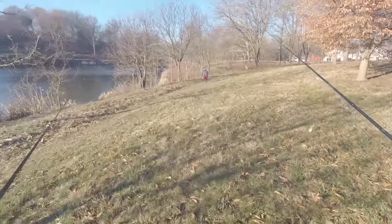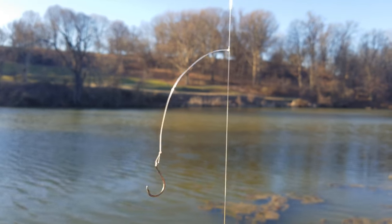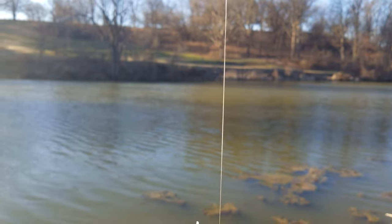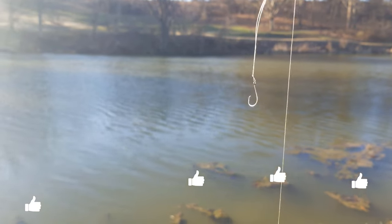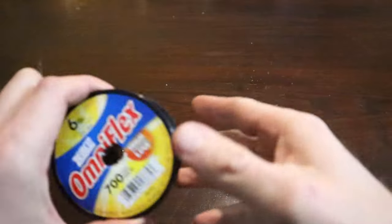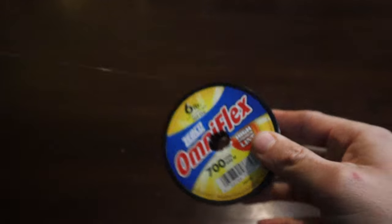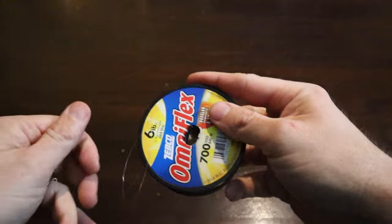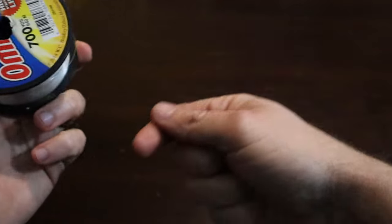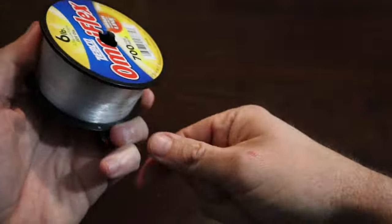Good job Jack! Now I'm going to show you how to tie this dropper rig. If you made it this far, please give this video a thumbs up and hit subscribe if you want to see more. We're gonna start with six to eight feet of leader material — you can use fluorocarbon or mono. In this video I was using six pound mono.